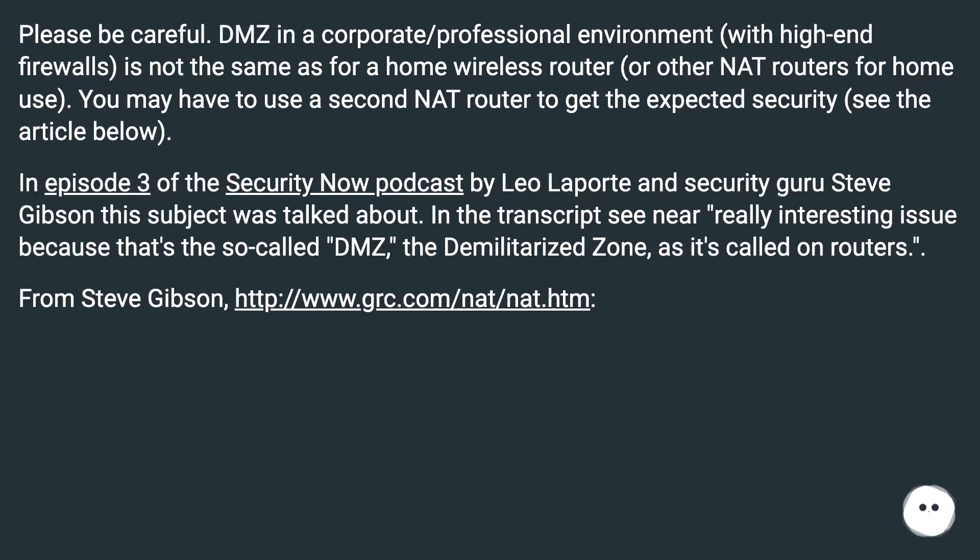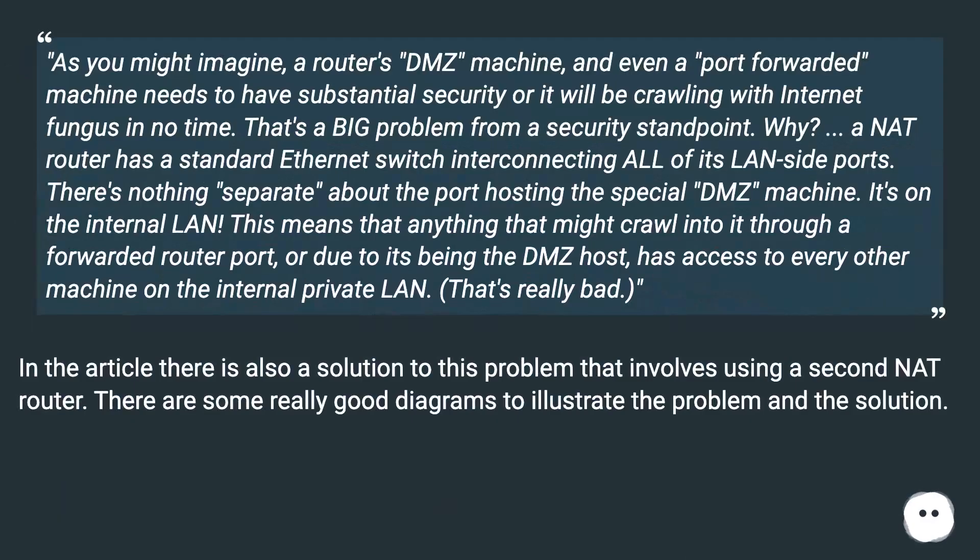From Steve Gibson: as you might imagine, a router's DMZ machine, and even a port-forwarded machine, needs to have substantial security, or it will be crawling with internet fungus in no time.